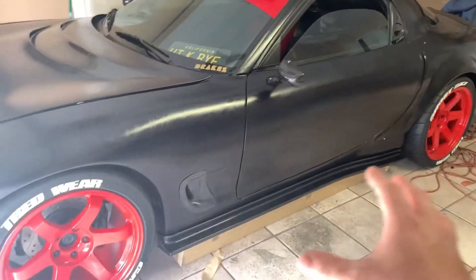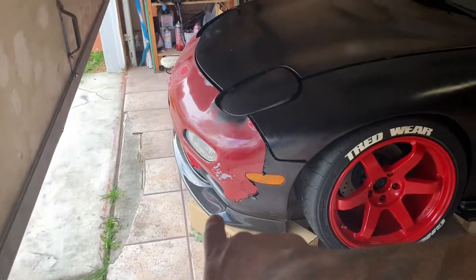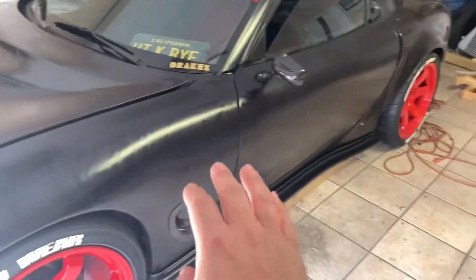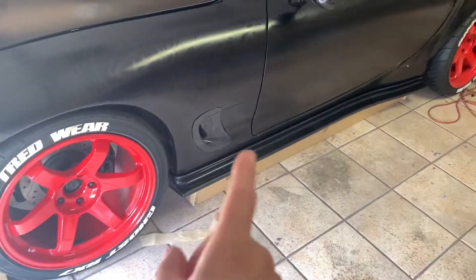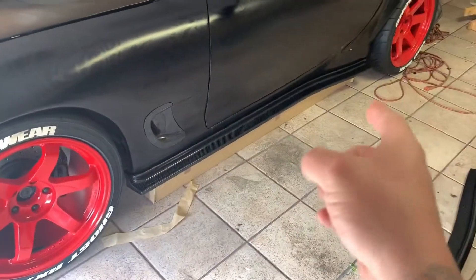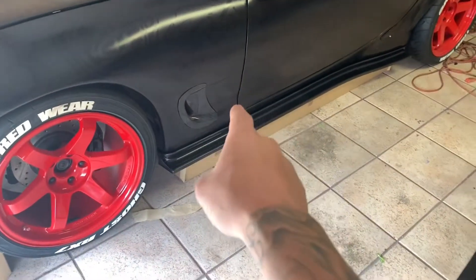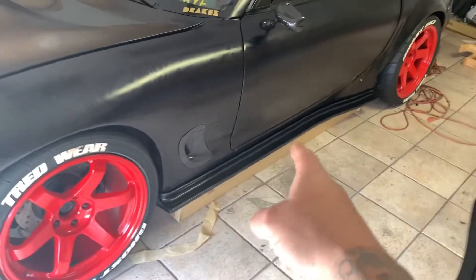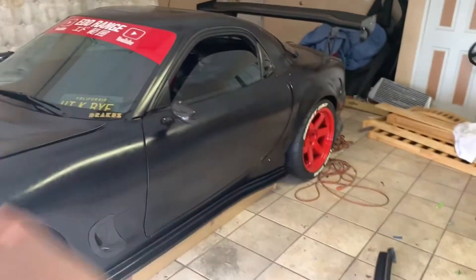Damn, that looks sick. All right, so I got the side skirt on and it looks freaking amazing - the car is beginning to look complete. I also got the lip on but you guys are gonna have to wait for that until I make the actual install video. I'll go ahead and install the side skirts today and make a separate video. The lip I'll possibly install tomorrow and include that in the video because I need to go get some hardware for it.